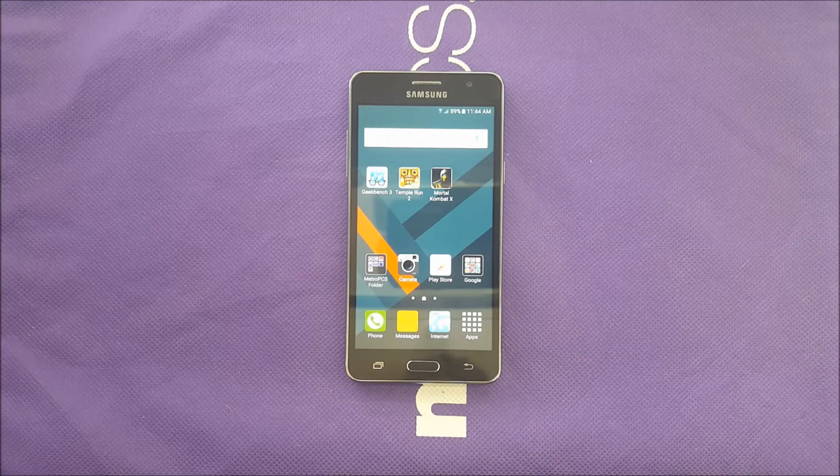Hello everybody on YouTube, Venetistik here back with another video. Today I have the Samsung Galaxy On 5 and I'm going to do a full review. I know a lot of people want to buy the phone but don't want to invest the money unless they see the review, so this video will be for you.